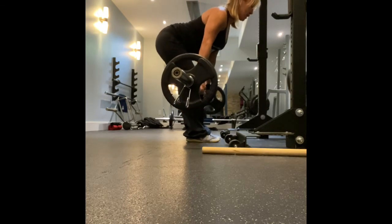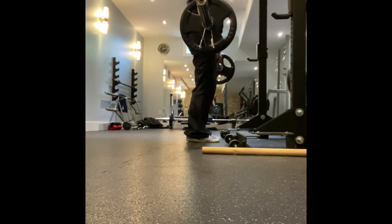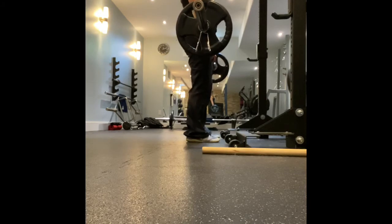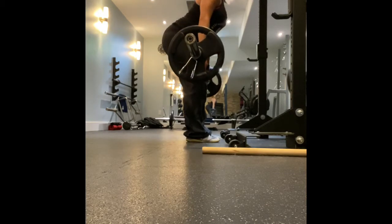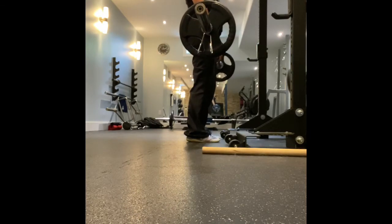Barbell stays stuck to my thighs. It does not move away from the front of my body, the anterior chain, or else that will put strain on your low back. If it hurts the minute you do it, then you've got too much weight.